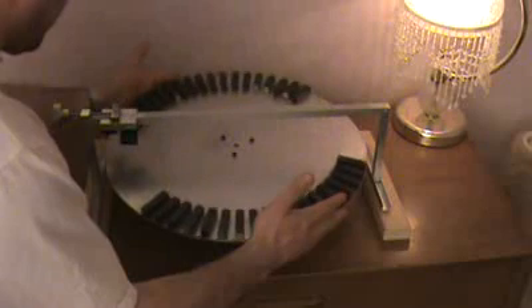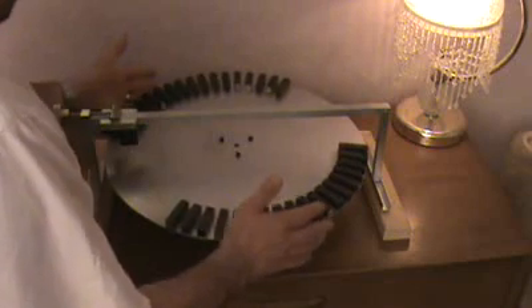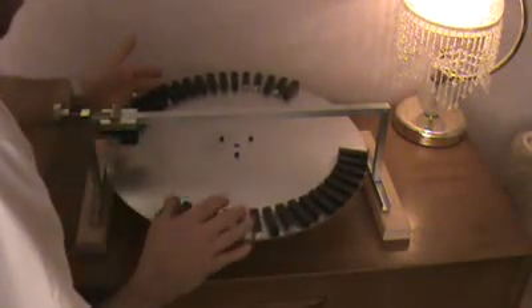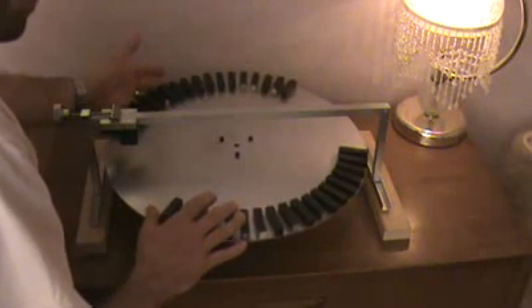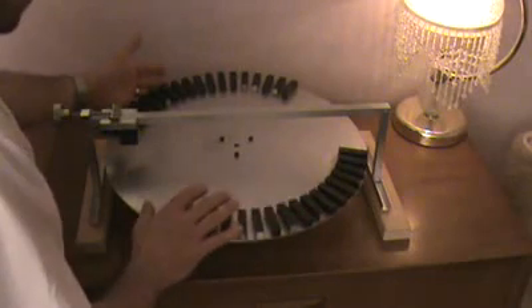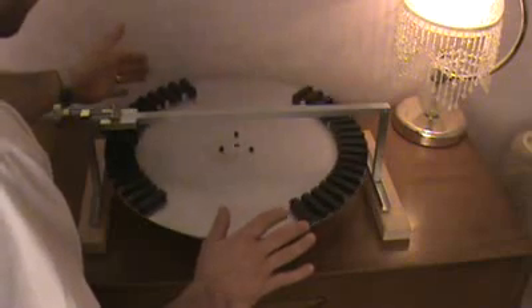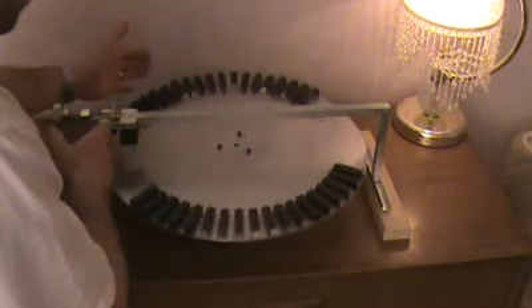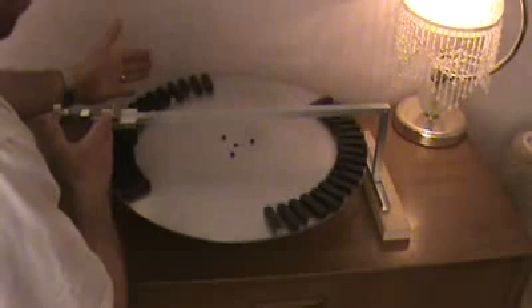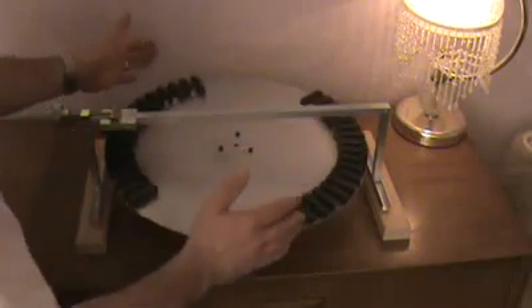I have to use both of my hands to stop it. Okay, I stopped it — you can see it's influencing the magnetic field. This isn't a self-starter, so I'm going to go ahead and start it up again. Here are my two hands — I'm just going to nudge it. Come on, baby. I think I found the most perfect adjustment on this thing where it's very comfortable. It's starting on its own again.